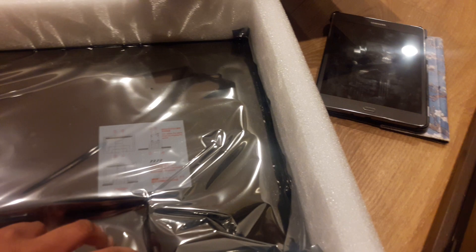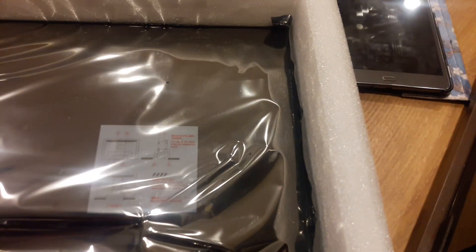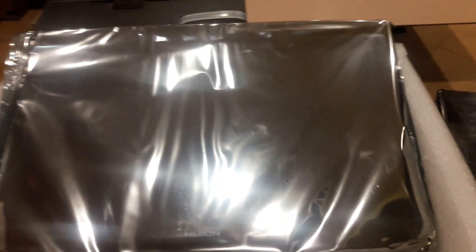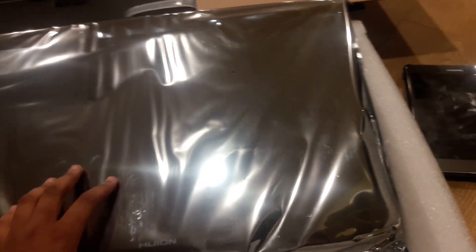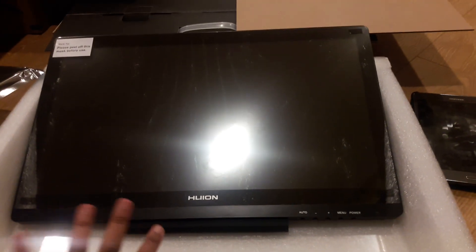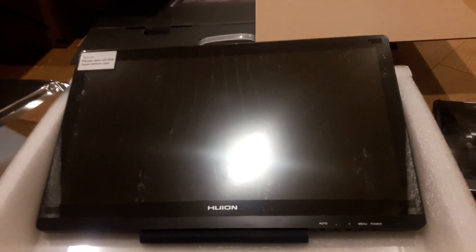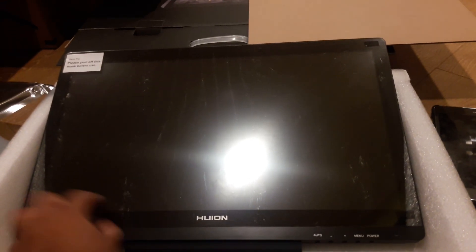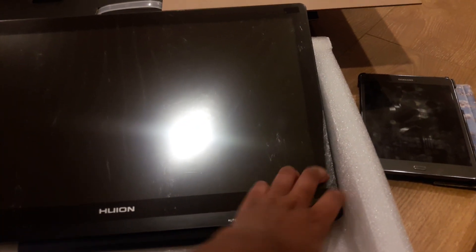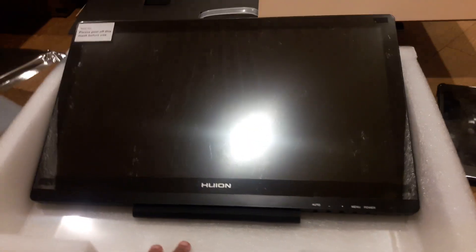Here's the drawing tablet. I might take it off — there it is, my new drawing tablet! It looks scratched, but it's only on the protective shield, so it's fine on the inside.